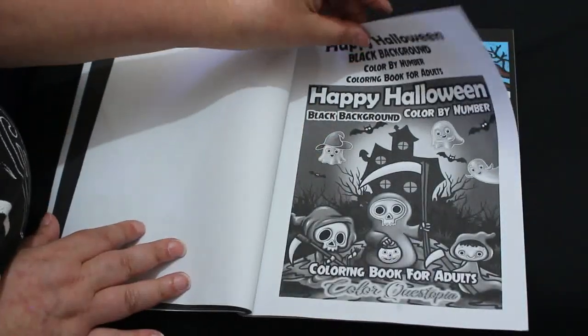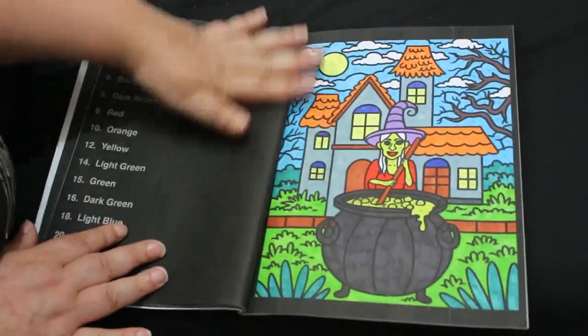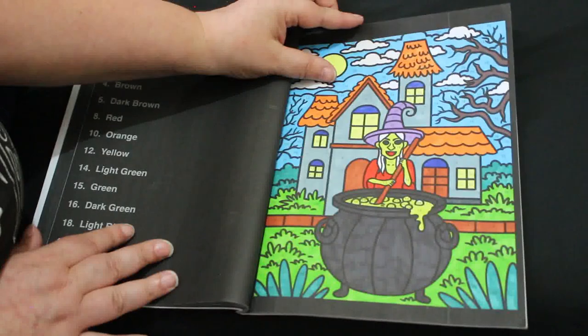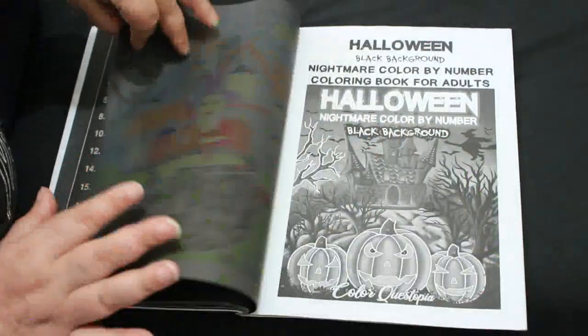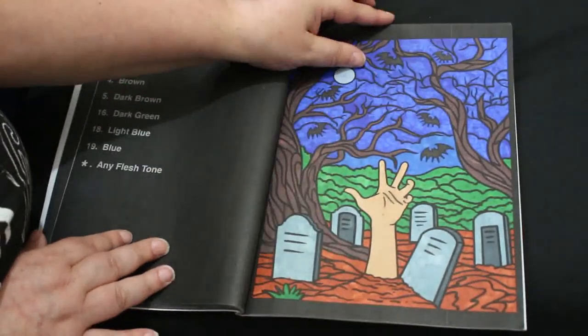And then we're on to the bonus pages. The bonus pages were from Happy Halloween — I quite like this book, it's like for kids really, but I quite like that. And then the next one's from Halloween Nightmare Color by Number, and again I like this sort of style.